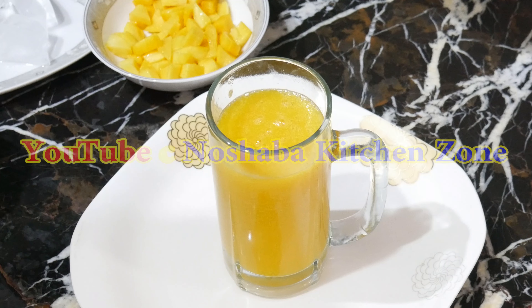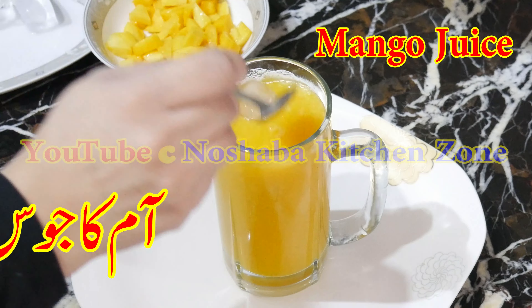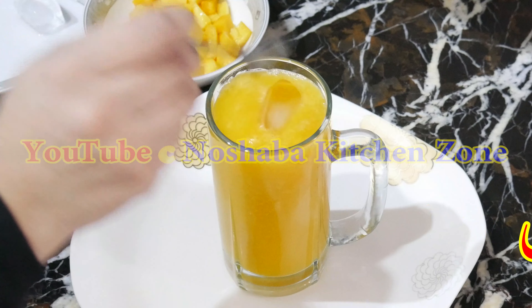Hello everyone! How are you? I will make fresh mango juice today. I will make the recipe for you.